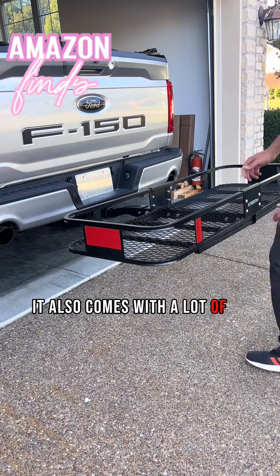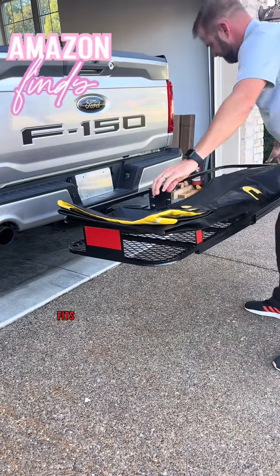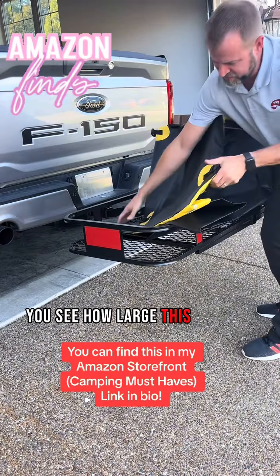You can see it also comes with a lot of accessories. We've got this weatherproof bag — fits perfectly in here. You can see how large this bag is.